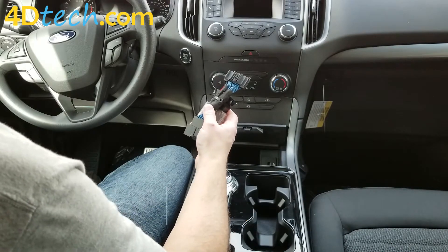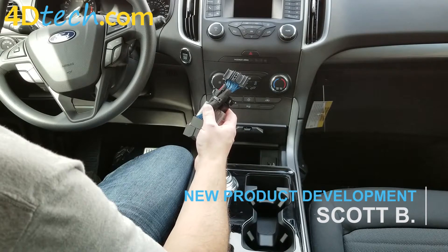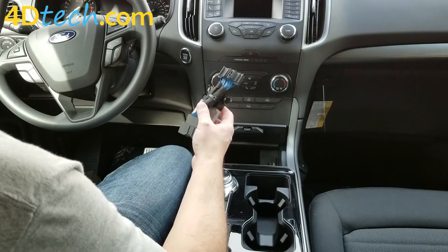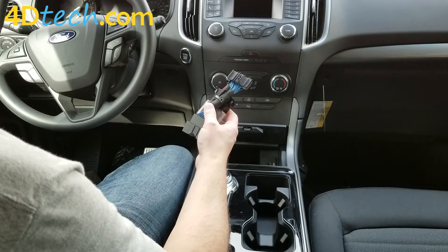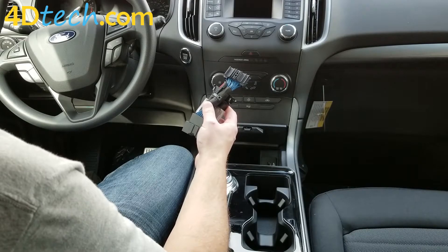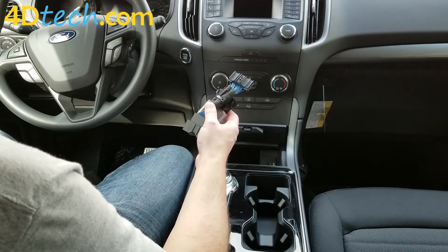Today we are in a 2019 Ford Edge. Be sure to check out down below in the description other models and years that this version will cover. If you do not see your model and year listed below, click the link to our website and search for your vehicle to see what we offer for your model and year.